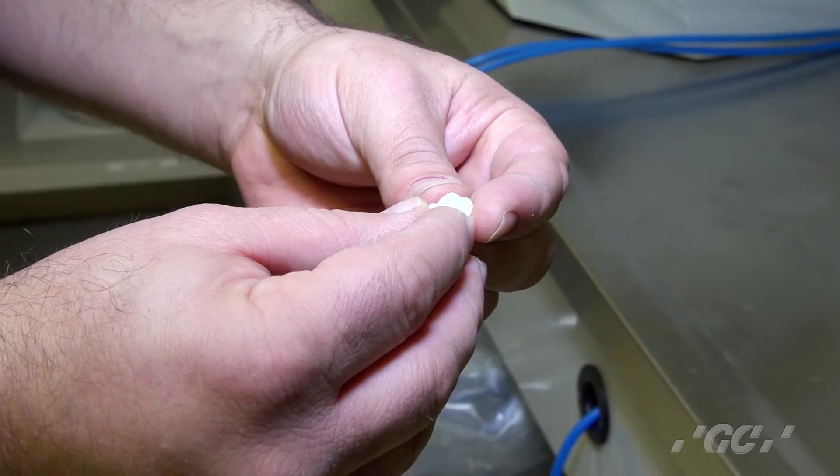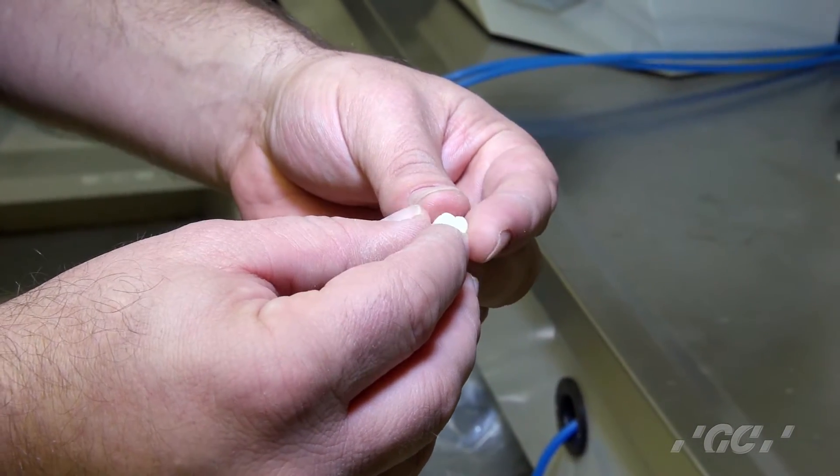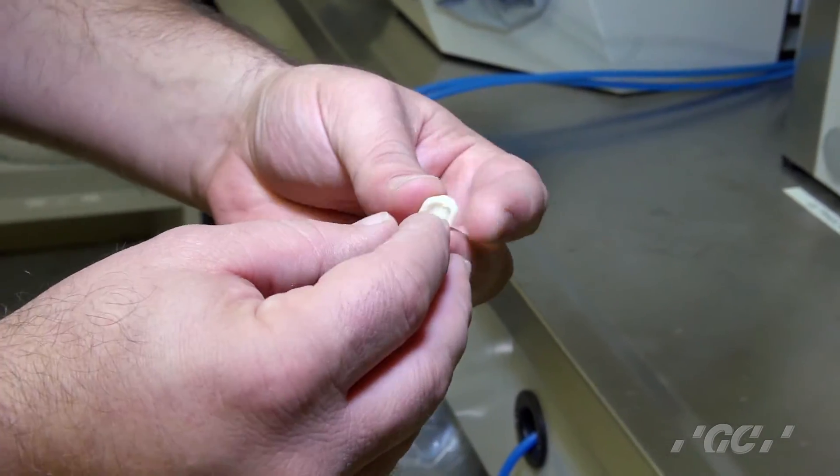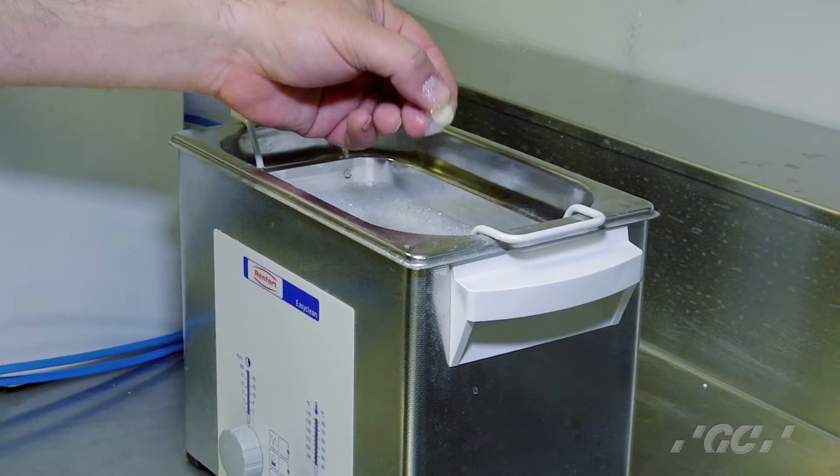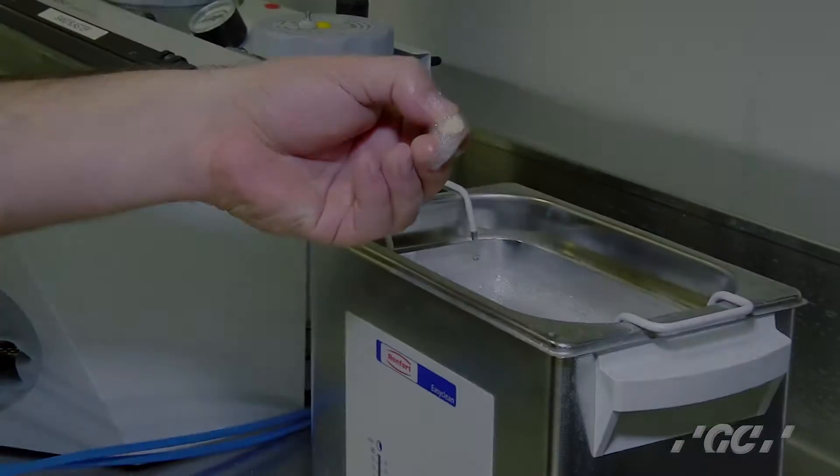Now we're going to take the Cerismart restoration and put it in the ultrasonic cleaner to make sure we get rid of any debris that's left over. When that's done, we're going to take it over, wash it off, and get ready to apply the OptiGlaze.